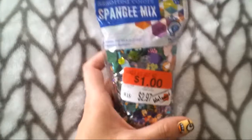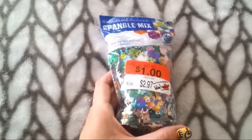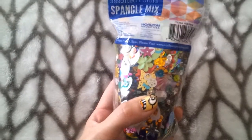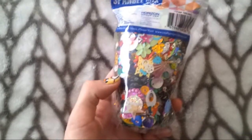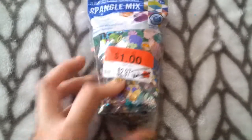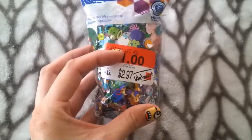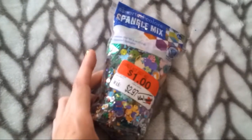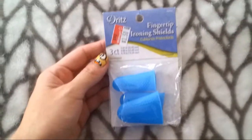Then I got this bag of what they call spangles — they're like little confetti pieces with little holes so you can attach them with thread to fabric. They were marked $2.97 but I got them for a dollar, so that's a pretty good deal. There's a bunch of cool little stuff in here and I just couldn't pass it up for a buck.